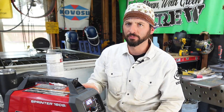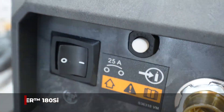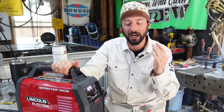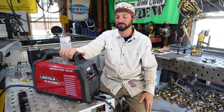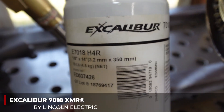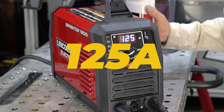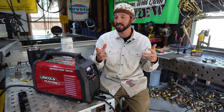Today we're using the Lincoln Sprinter 180 SI — a newer lightweight machine with high-frequency TIG, lift arc TIG, pulse mode, and it runs 6010 and 7018 for about a thousand bucks. We've got the Excalibur 1/8 7018 low-hydrogen electrode. The machine is set for stick in the 6010 mode, running about 125 amps, with the electrode plugged into the positive — which is how it should be running.